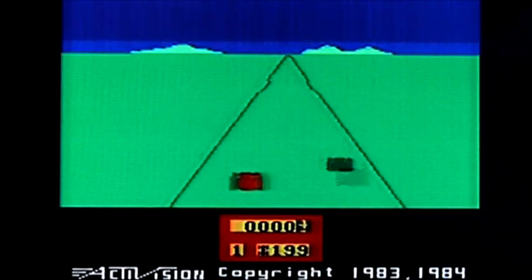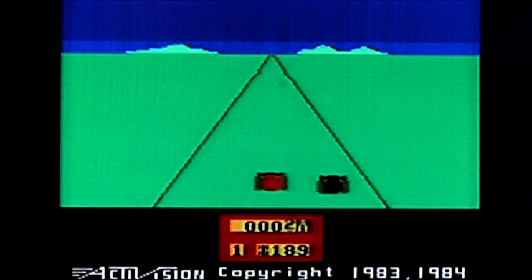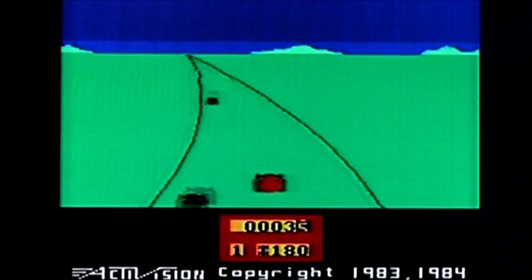This is Enduro on the Sinclair Spectrum — Enduro by Activision. It is a conversion of the classic Atari 2600 game.